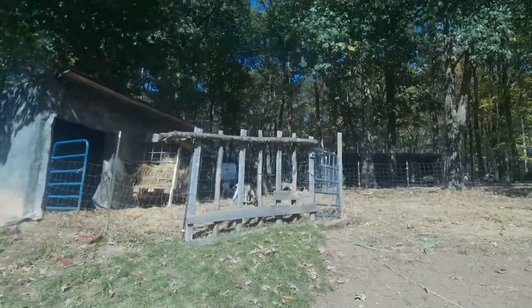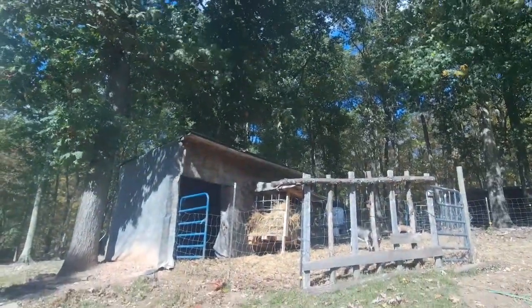Hey, welcome back to the channel everyone. I'm Mike, Appalachian Farmstead. Today we've had a beautiful run of days here, but today as you can probably hear it's very windy — only about 60 degrees. We actually have frost warnings up for tonight or tomorrow night.